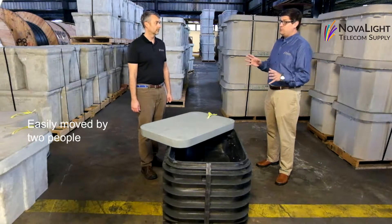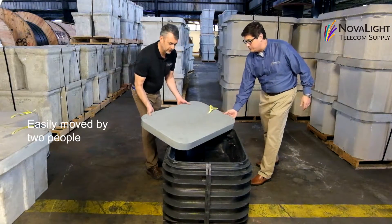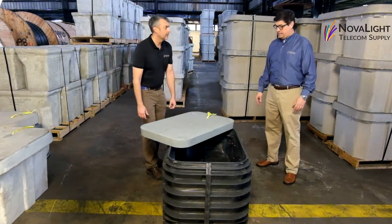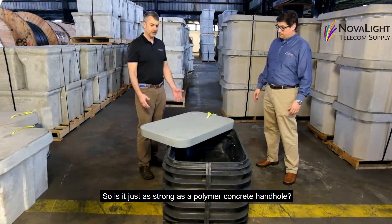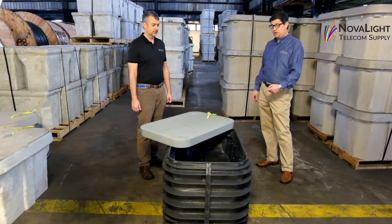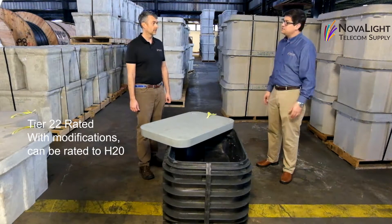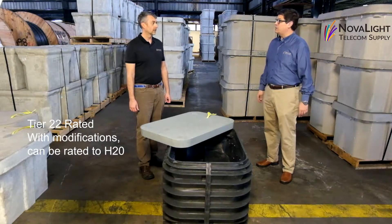Well, it can easily be moved by two people to a job site. You and I could put this in the back of a pickup truck and take it to the site very easily. Is it just as strong as the polymer concrete handhold? Yes, as a matter of fact, this box is a Tier 22 rated box, and with some modifications you can actually get it rated for H20.